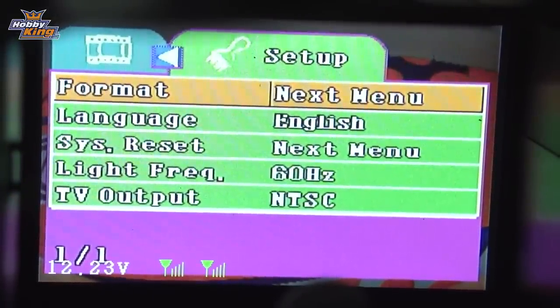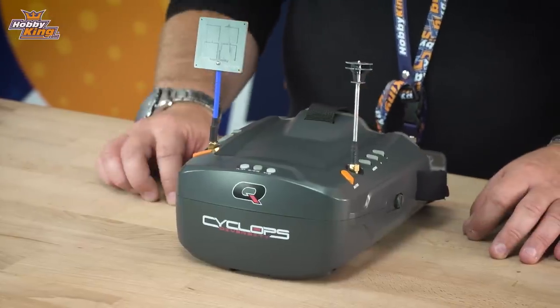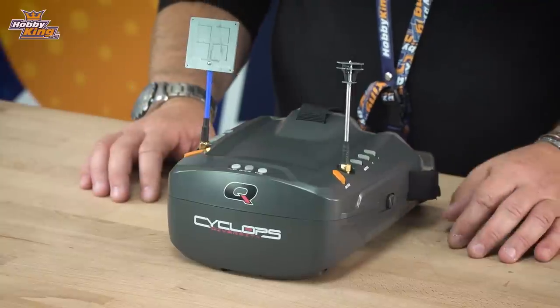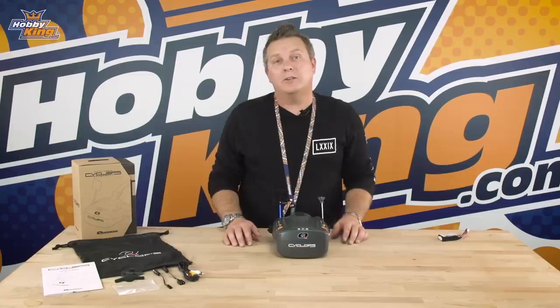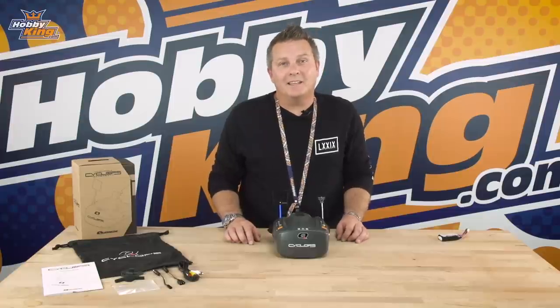That's the Cyclops Diversity — it's going to be available in all regional warehouses soon and also in the international warehouse. Please subscribe to our YouTube channel and hit the notification bell for further tips. Until next time, see you later.